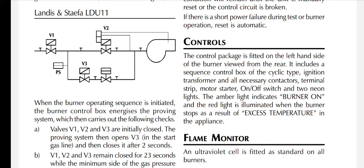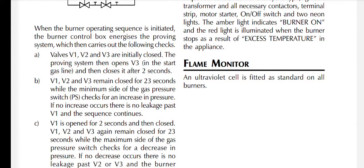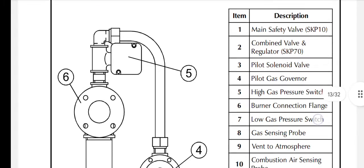The control package is fitted on the left-hand side of the burner viewed from the rear. The burner includes a sequence control box of the cyclic type, ignition transformer, all necessary contactors, terminal strip, multi-starter, on/off switch, and two neon lights. The amber light indicates burner on, and the red light illuminates when the burner stops as a result of excess temperature in the appliance. An ultraviolet cell is fitted as standard on all burners.